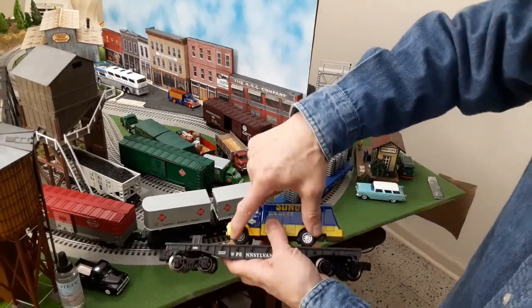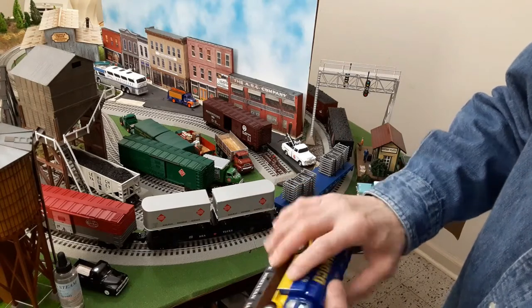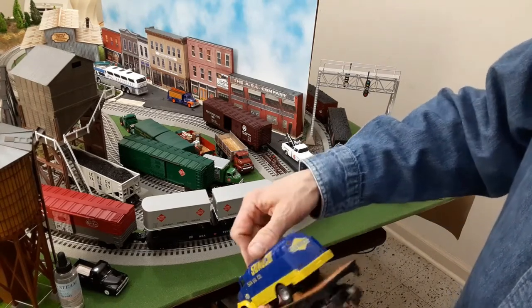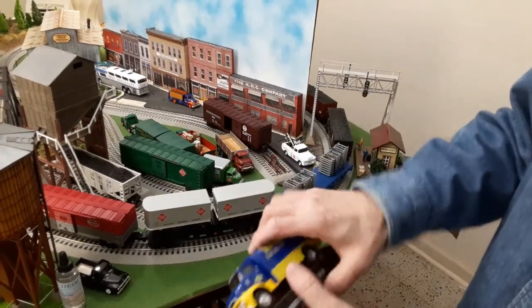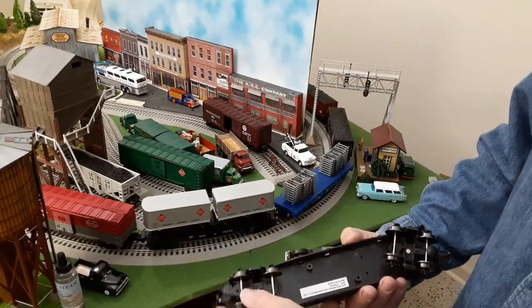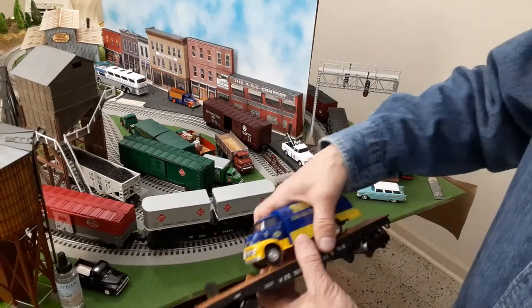It'll work even if the two chocks on this side match up with the tires. It does look very, very sharp. I am happy with it. Now, it's not very heavy. Wheels are metal and axles are metal, but trucks and couplers are plastic.